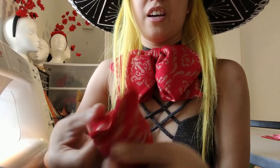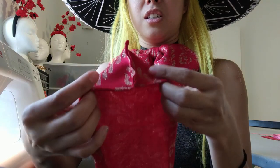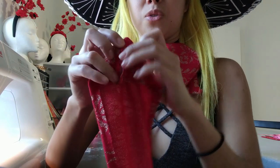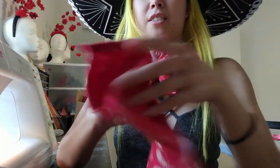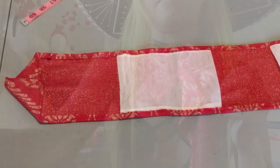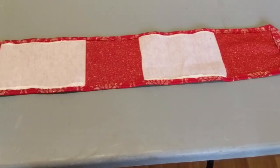Now that you've done that, you're going to fold it — fold this in so it's a triangle — and you're gonna sew right along the edge. Both sides also, on the other side. Your piece should look like this.